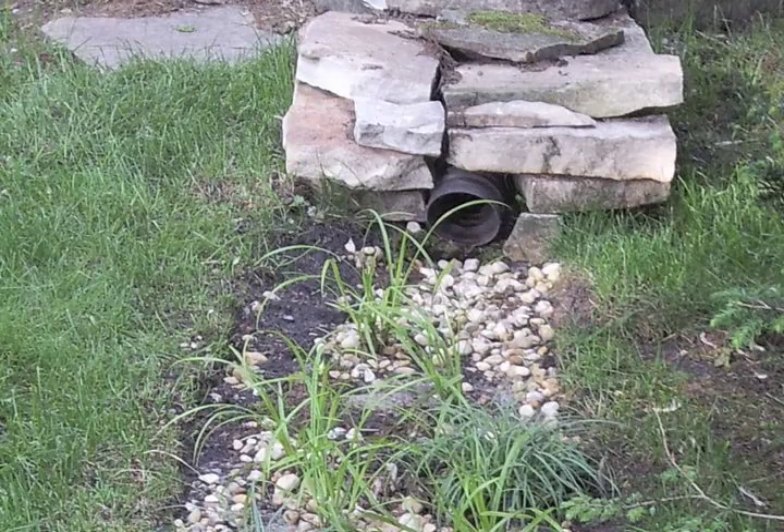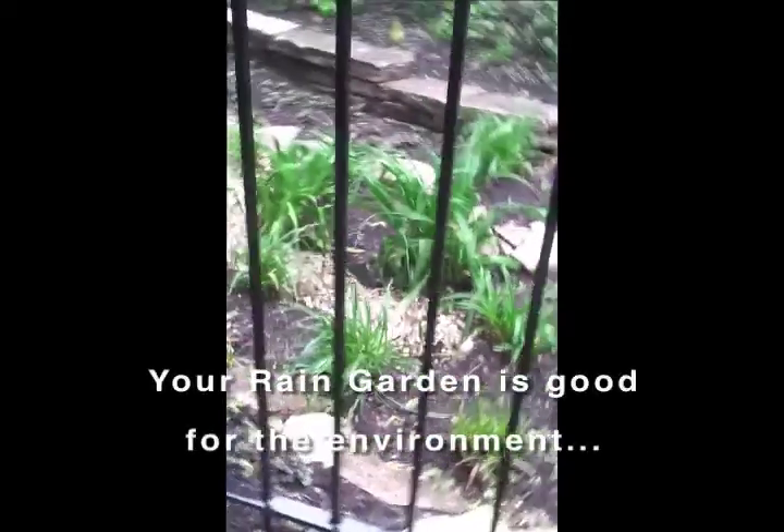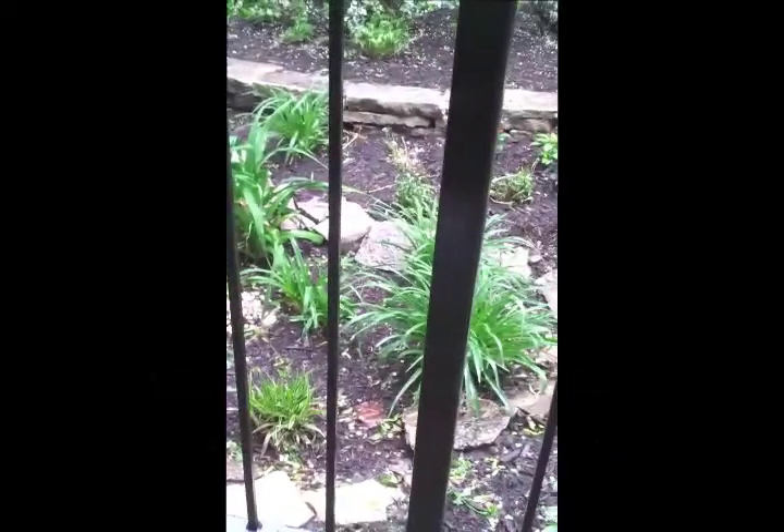There's the downspout. We've got the river rock moving the water and holding it. We've got daylilies planted here. We can also use natives. We also have a little bit of carex. All of these plants can take a little flooding, no problem, and they can also help hold the water where it belongs.